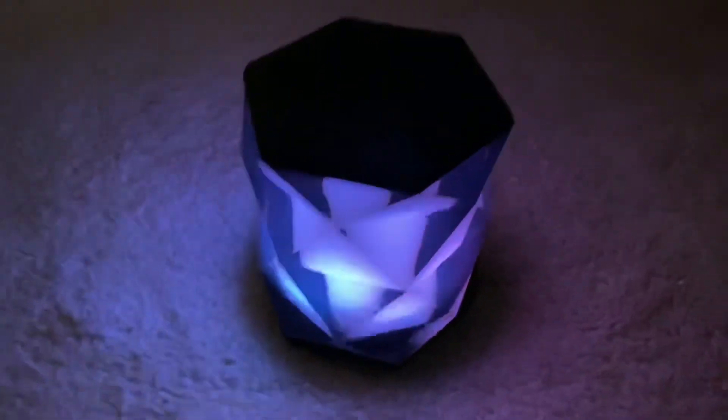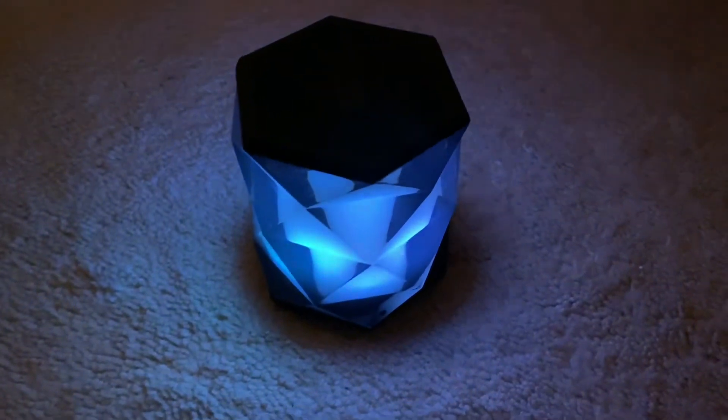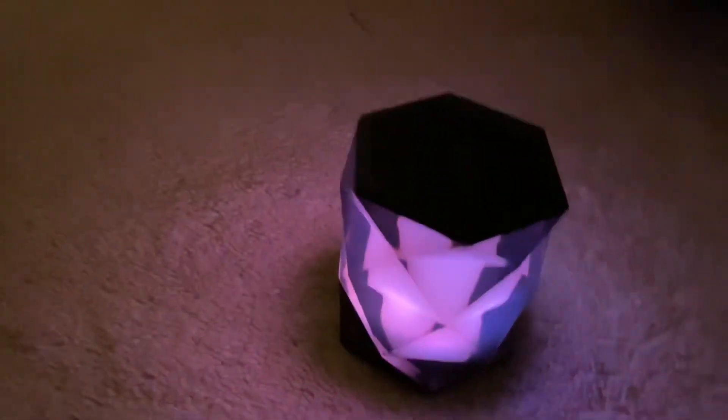Okay, so here's my Bluetooth speaker. You guys can't see it too good right now, but let me turn it on. Check this out — it lights up, and it's just really cool. It plays whatever you want to connect to it. Good quality. I think my brother got this for me a few years ago, and it looks really cool lighting up and stuff.